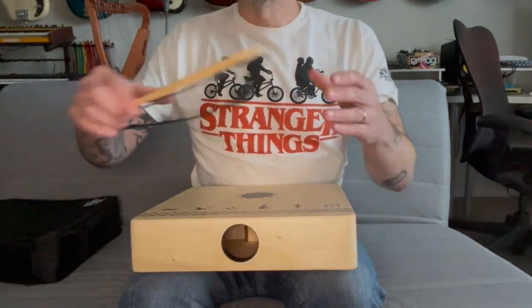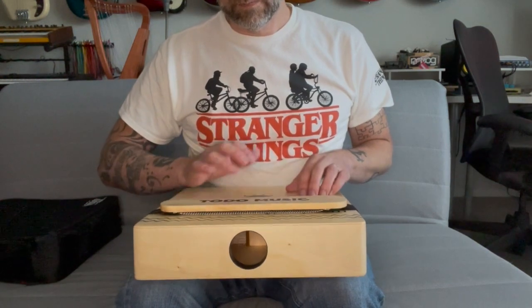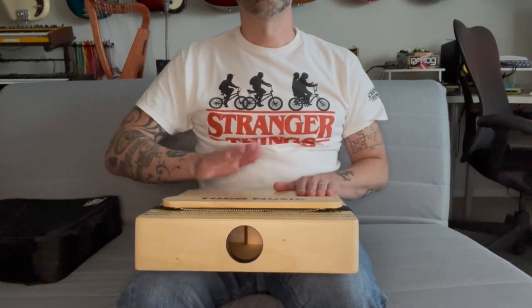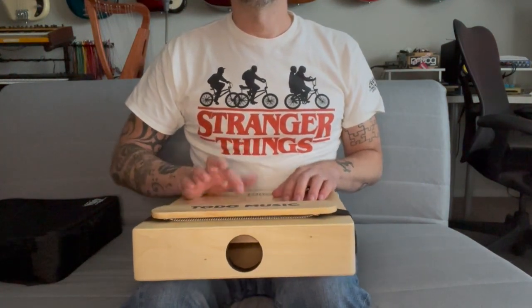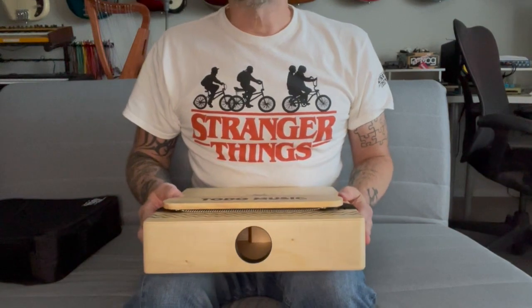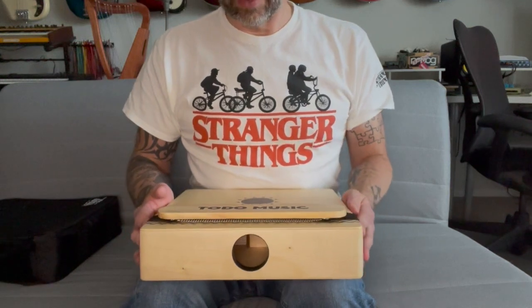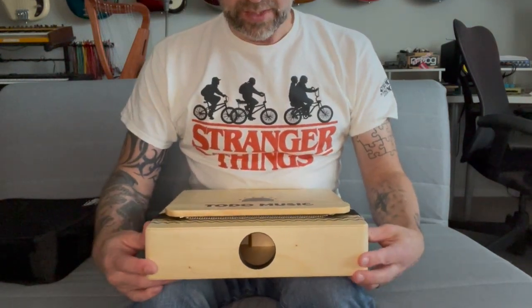Now let's try adding the snare and see what that does. Just for the heck of it, I want to know what happens if you move it around. If we put it down towards the very end, do we get a different sound if we move it more towards the middle? Definitely — so you can kind of fine-tune it how you like it.